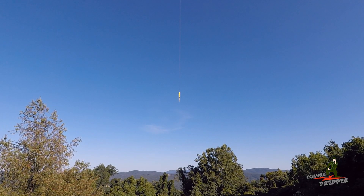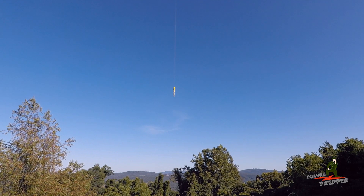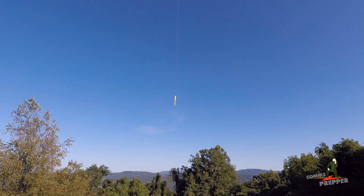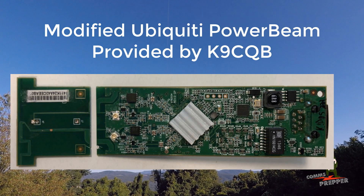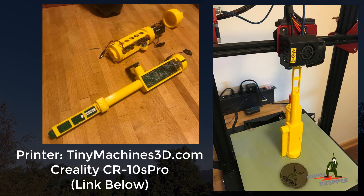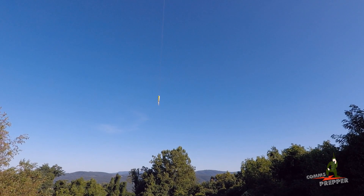Right now I'm juggling the controller for the drone and my handheld camera. What you see there is an Arden node — a power beam that's been removed from its case and inserted into a 3D printed housing. I kept everything in line to maintain a center of gravity and I have about 25 feet of 550 cord between the node and the drone itself.